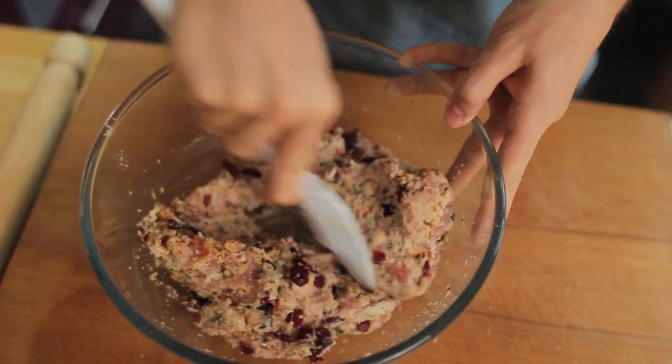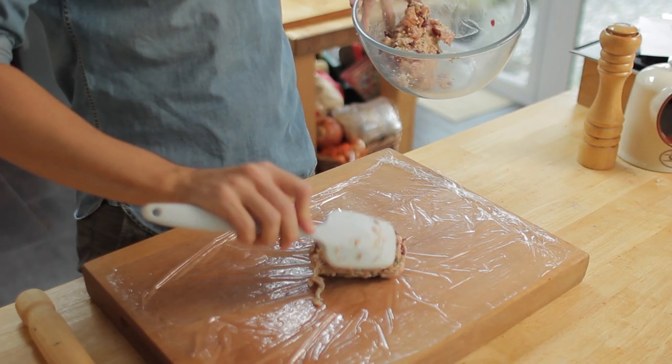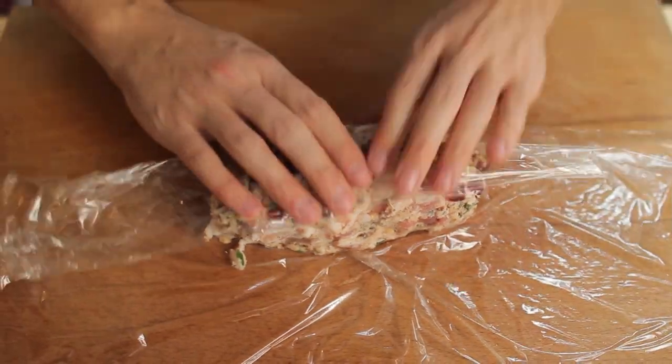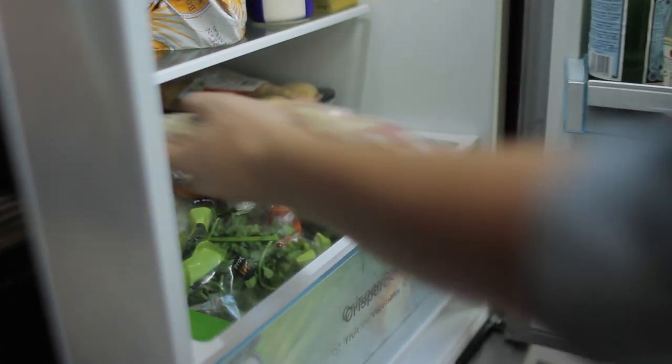Split the mixture down the middle, then grab some cling film and lay it flat on a board or work surface. Take the first half of your sausage mixture and roll it into a large sausage shape. Roll and shape it until you have the right thickness, then pop them into the fridge to chill and firm up for about 30 minutes.